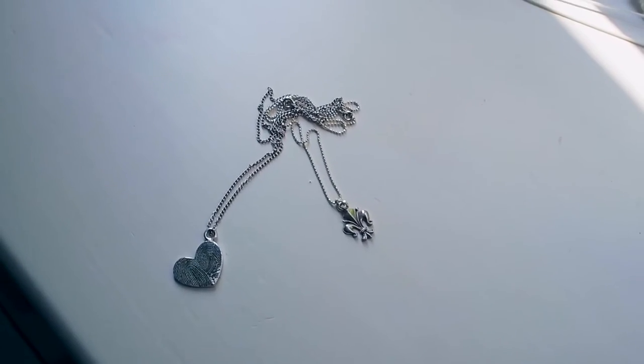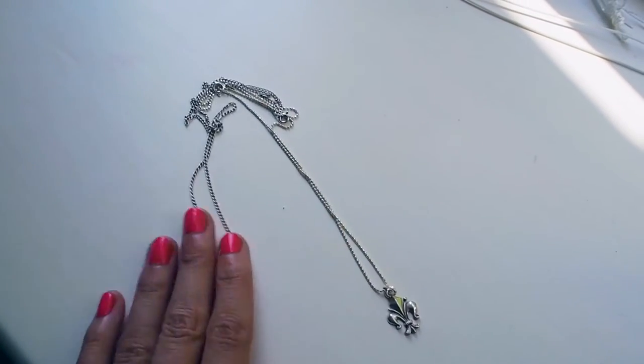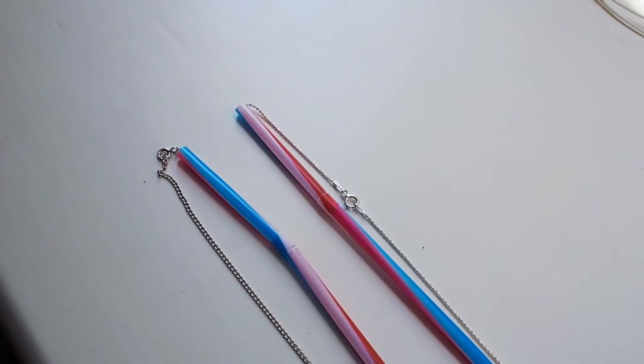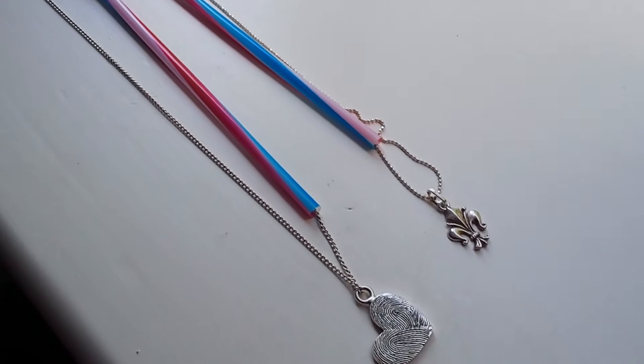It's so easy for delicate necklaces to get tangled or to even break when you're traveling, so thread them into drinking straws to keep them separated and to also keep them protected while they're in your suitcase.